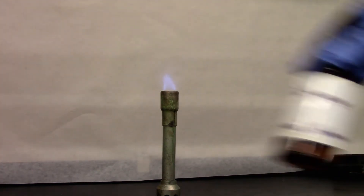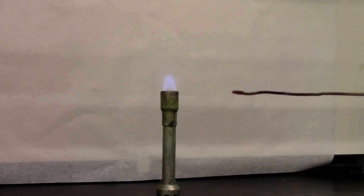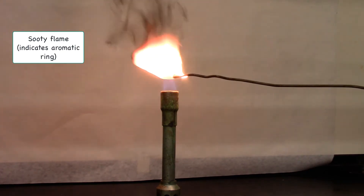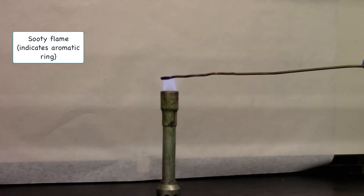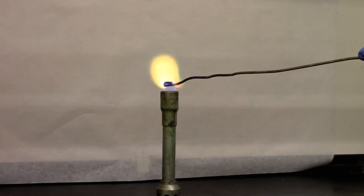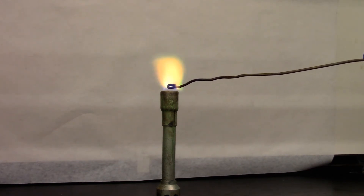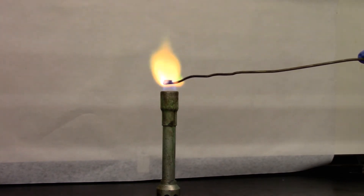For my negative test, I'm using toluene. Do you see the expected sooty flame? This one shows more of an orange color and has no halogen.